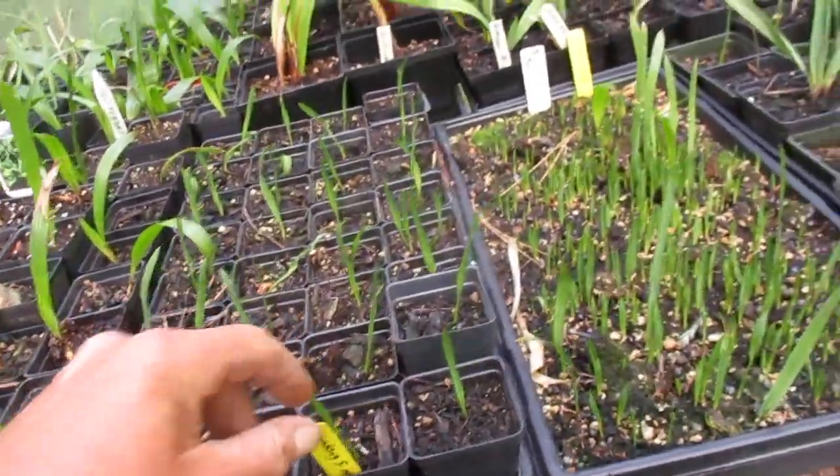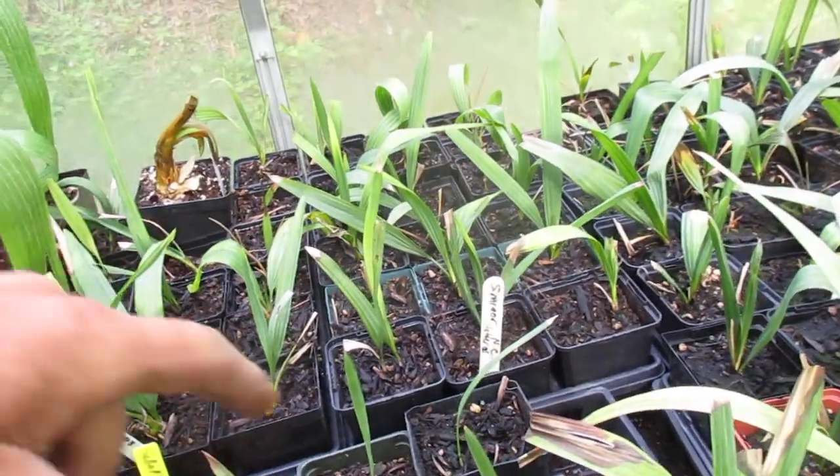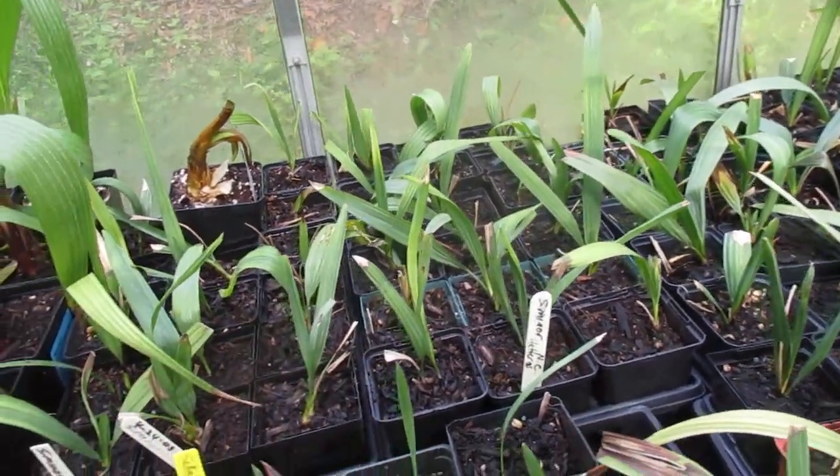Zone 8A Trachycarpus. Trunking Sabal minor — more of them. Brazoria, Sabal Brazoria. And Sabal minor, North Carolina — Hatteras, North Carolina.